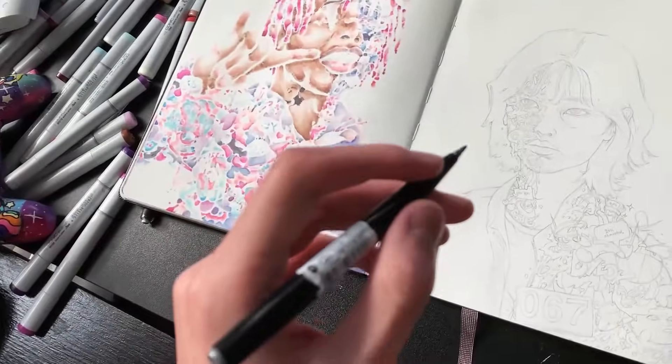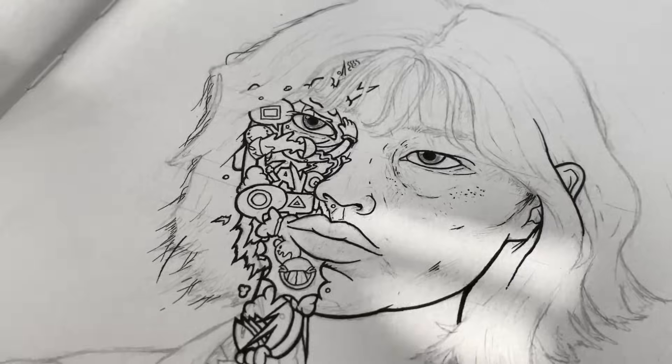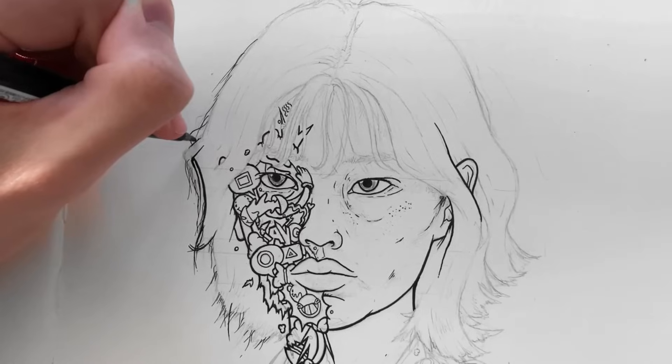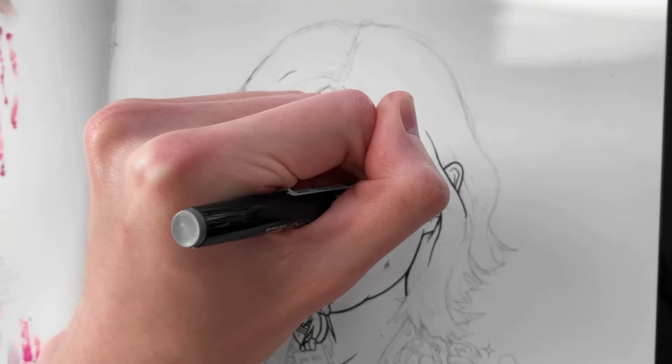That means it's now time to ink. The fineliner that I use is the Pentel Pocket Brush Pen, the best fineliner in the world. I've only just started inking, but I can already tell that this is going to be my best drawing today.